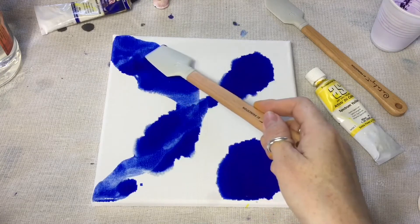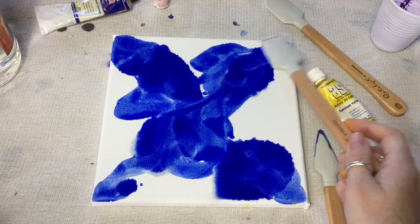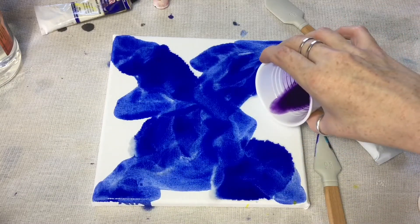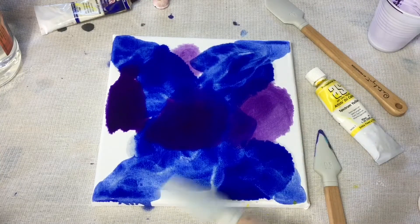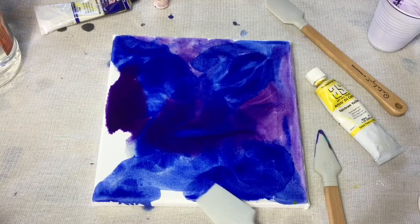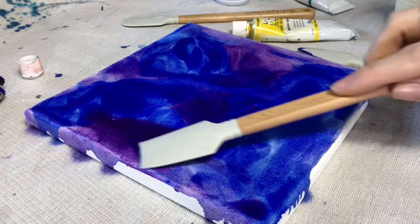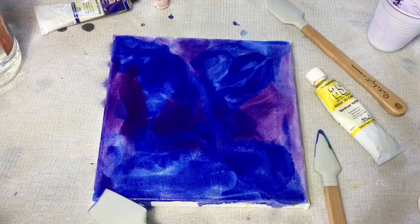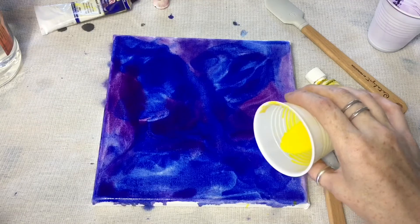Now I'm using my catalyst mini blade to spread my color, and adding some pebble to fill in the blanks. Working with oils is my favorite because it's so easy to blend. Now my base coat is mapped out and I'm adding my lighter colors.